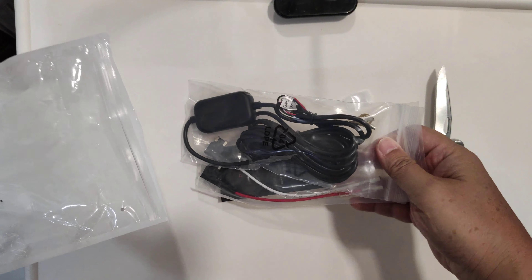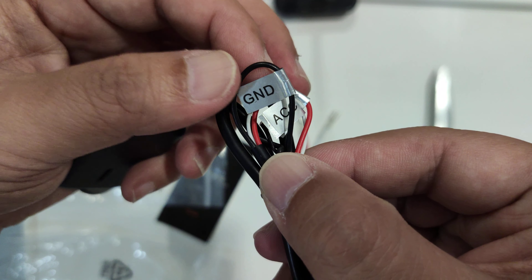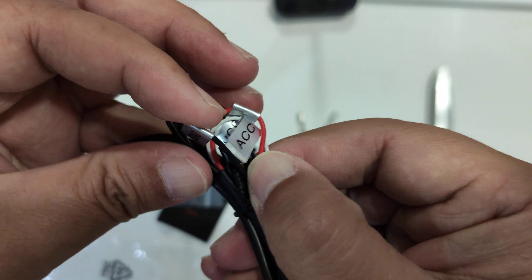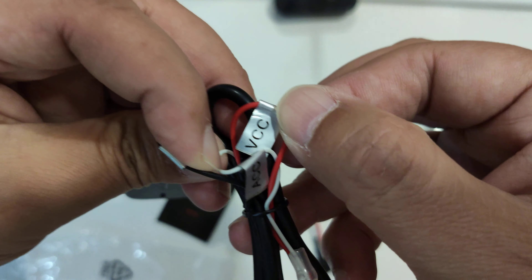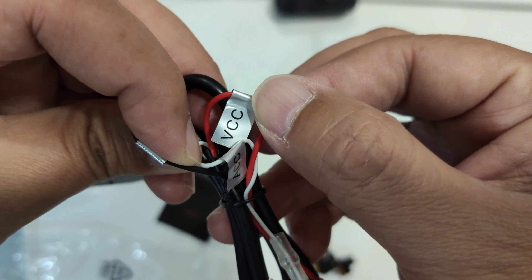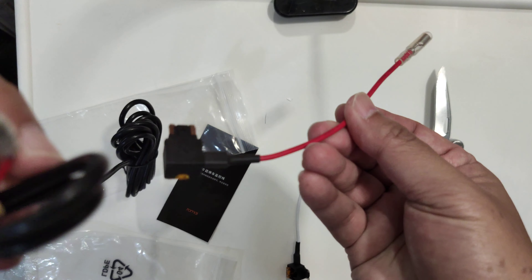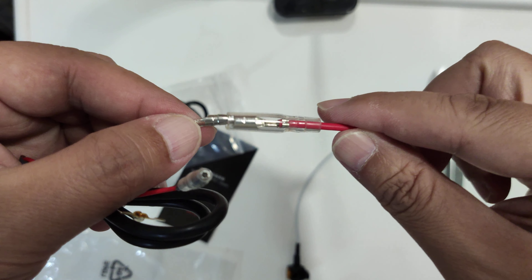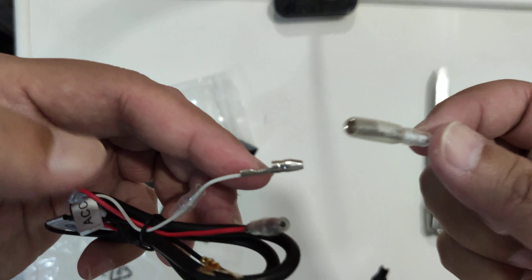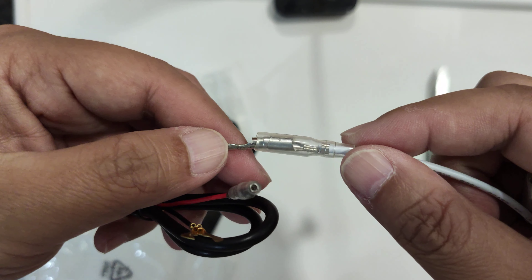I'm not too sure how to do this, so I might consult one of my friends who has knowledge on this. One cable goes to the ground, one cable goes to the ACC which is the constant power supply, and the other cable — let me see if I can get to it — is the VCC, which I'm not too sure what that means. One cable goes into one end and the white one I assume goes into the ACC or the ground — I'm not sure.